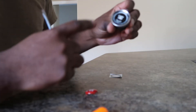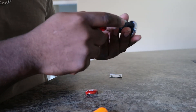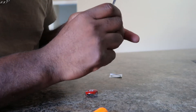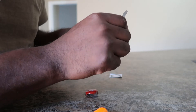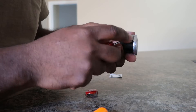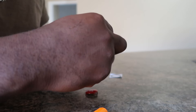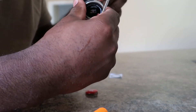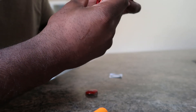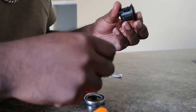First thing I'm going to do is remove this piece here on the side — just going to pry it up, lift up there, lift up there, just go around it and take off this piece here. Got it, all right, so now that's off.